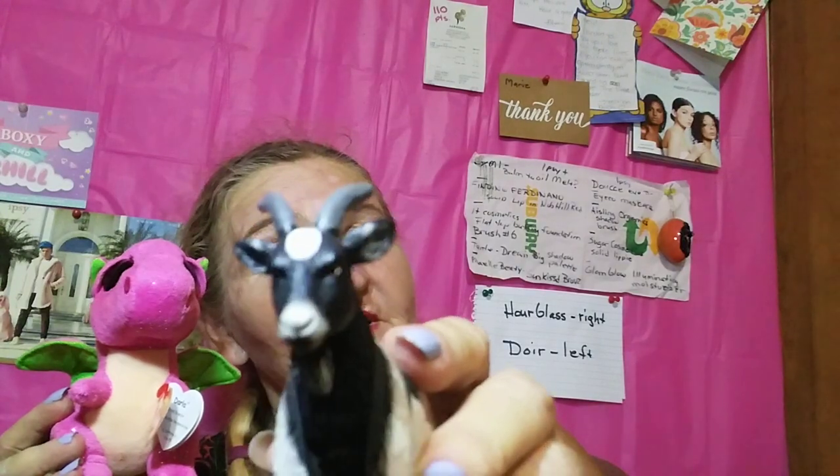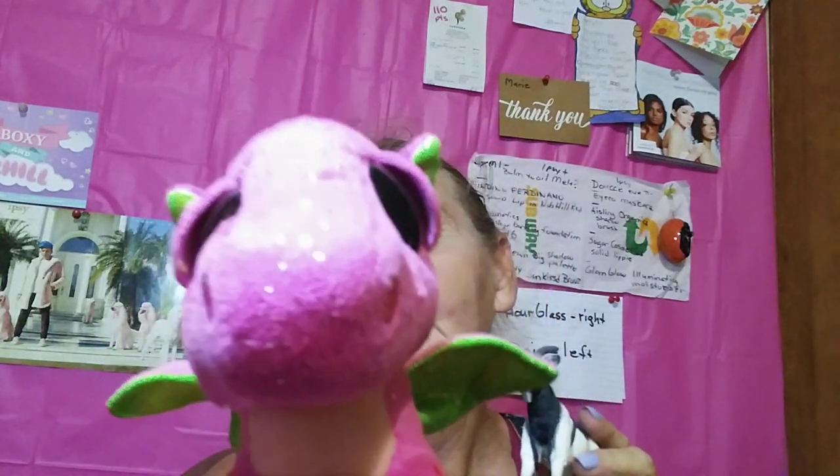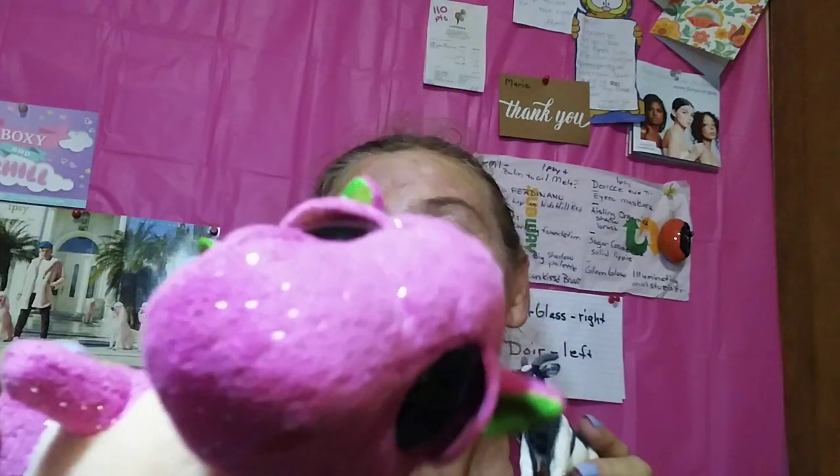Hey guys, it's me and Glamgold. And the little pink princess dragon. Ooh, I like it.